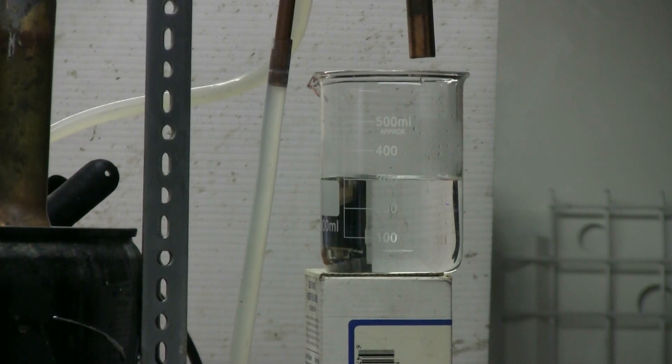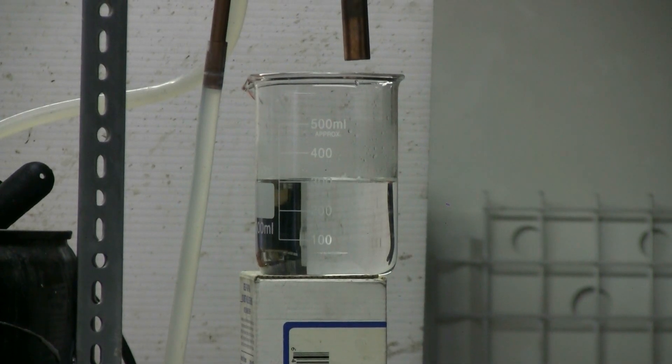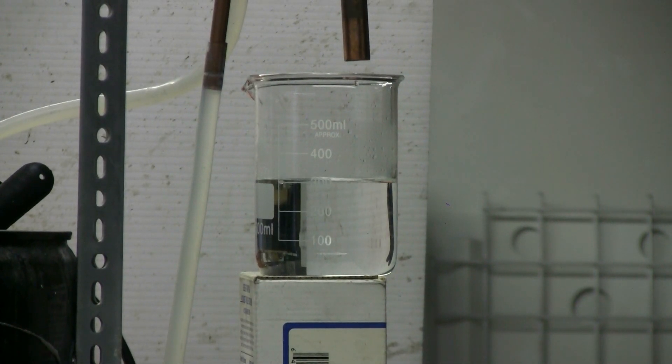Ethanol is being steadily recovered — we can see it dripping out the end of the condenser pipe and collecting in a 500 milliliter beaker. From this particular batch, I've already extracted 850 milliliters into another container and now I've got more than 300 milliliters more. I periodically catch a drop on a glass rod and light it with a lighter to make sure that it is in fact largely ethanol and I haven't switched over to just getting water.